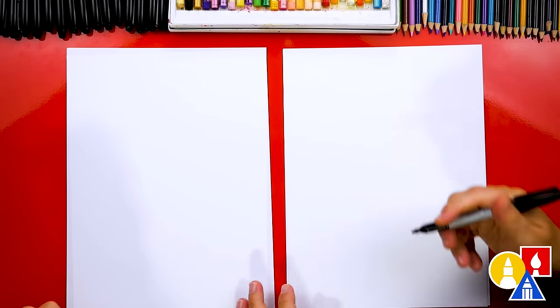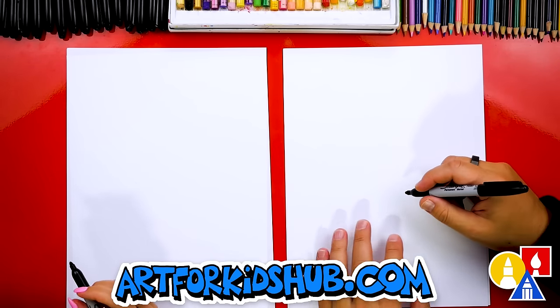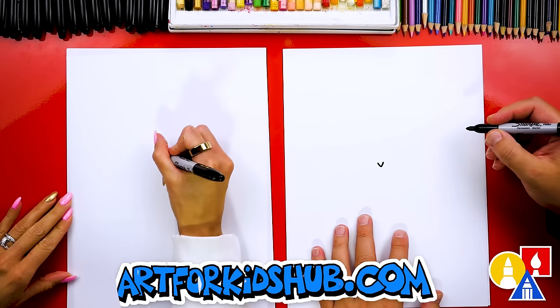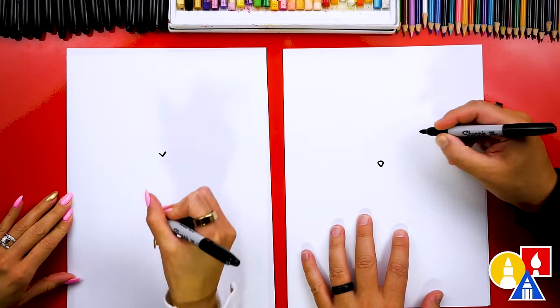We're using marker paper to draw, because we're drawing and coloring with markers. Let's first start by drawing our little mouse's nose. We're gonna draw it right here in the middle of our paper. I'm gonna draw the letter V, pretty small because we want our mouse to be super cute.